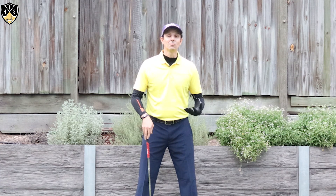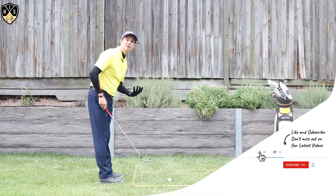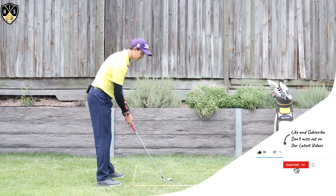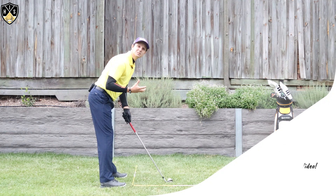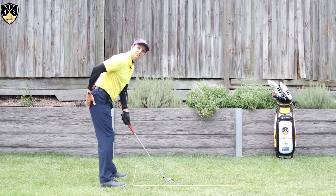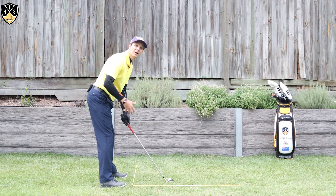It all starts with the setup when it comes to rotating the hips — if you're not set up correctly you won't be able to move those hips the way you should. Typically what most amateurs do — and I've been guilty of this myself — at setup, whether for an iron or a driver, the hips will be too far behind the heels with too much weight sitting back.